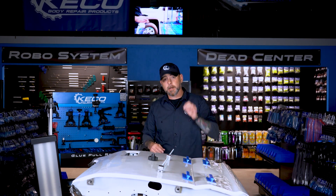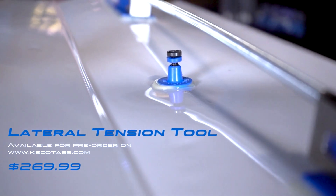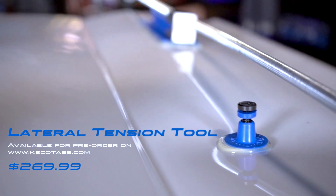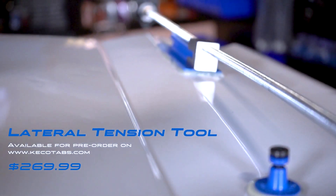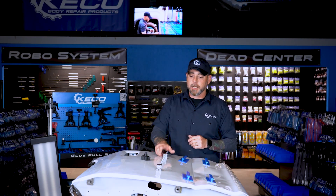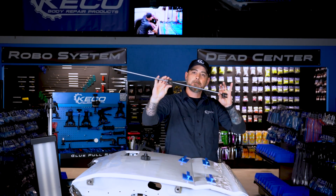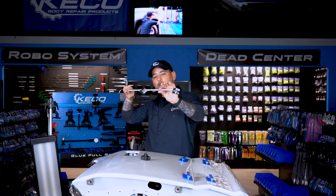Welcome back to Hacker in the Shop. In this video we're going to go over a new product reveal: the lateral tension tool. With your purchase you'll be getting two 54 millimeter rigid centipedes along with two 38 millimeter rigid centipedes. For the tension rod, you'll be getting a stationary bearing block along with the threaded drive block, threaded drive rod, and the tension knob.